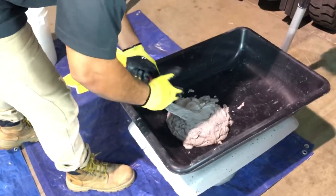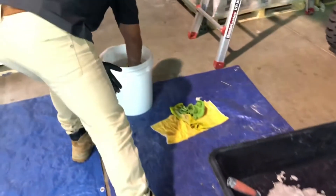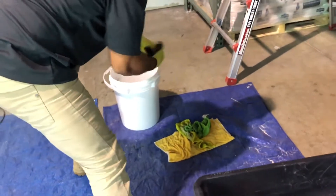Lightly dampen your gloved hands and trowels with water to allow Foscrete to stick to the substrate and not to your hands or tools.